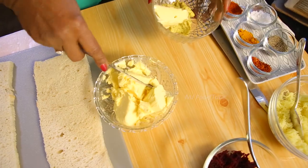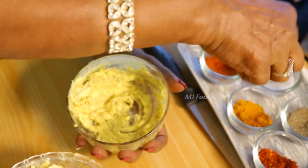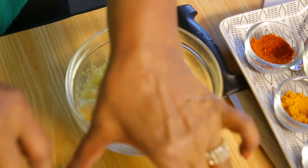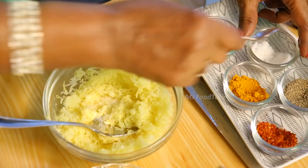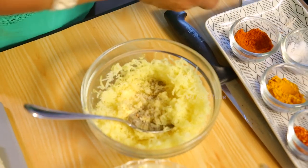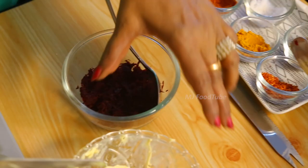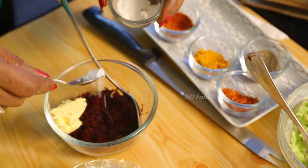First, for the mustard, mix in a little salt and keep it aside. For the potato, nicely mash it up with salt and a bit of pepper. I am going to put a little green coloring — let this be good. Put a little more butter, salt, and pepper. That is done.